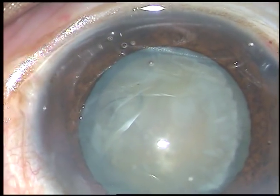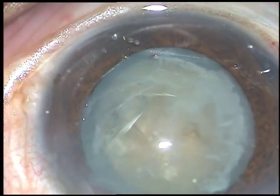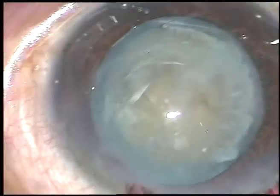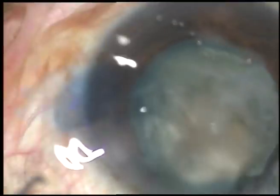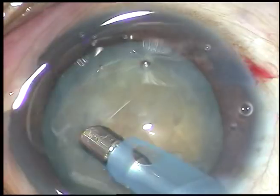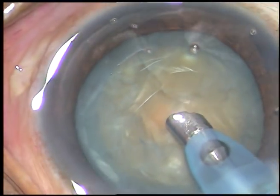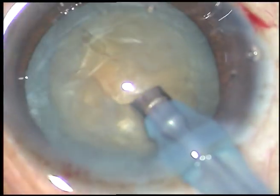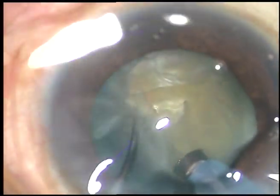Nucleus sclerosis in this case is about grade 3 or grade 3 plus. Now I am going to introduce the tip of the FACO handpiece. The machine being used is Oertly Catarix 3. The vacuum is 450 and flow rate is 45 from the very beginning. The power in this case has been set at around 70%. You can see the brownish tinge of the cataract, indicating that it is a little harder than grade 3.